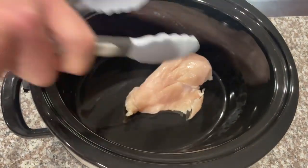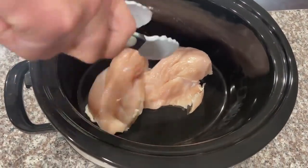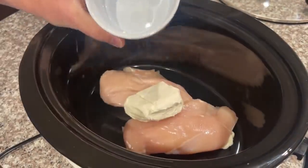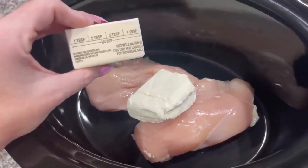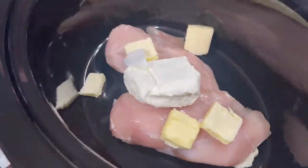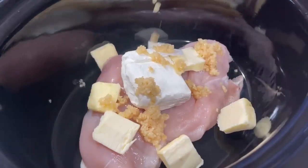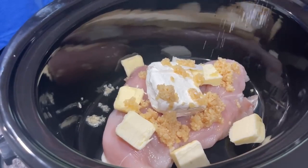You're going to add two boneless chicken breasts, or about a pound, to your crock pot. You're going to need four ounces of cream cheese, and then four tablespoons of butter all chopped up. You will need three tablespoons of minced garlic. Add a little bit of salt and pepper to your liking.